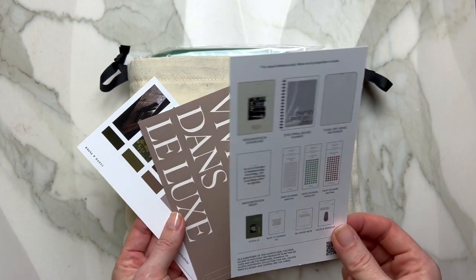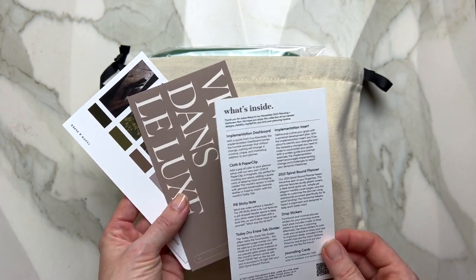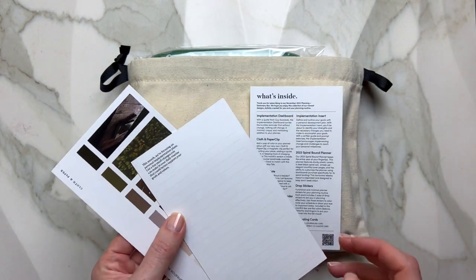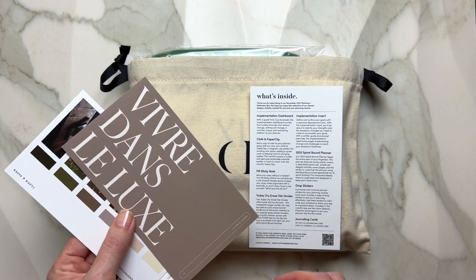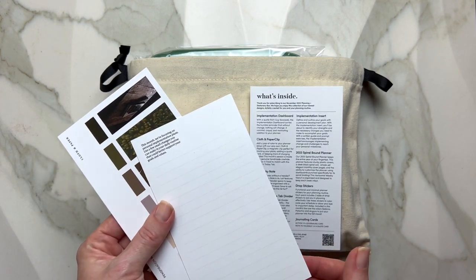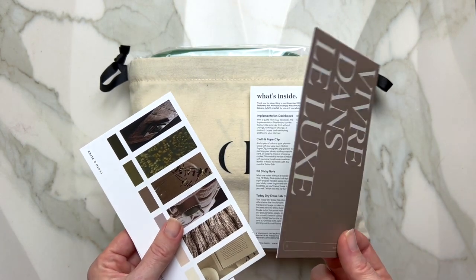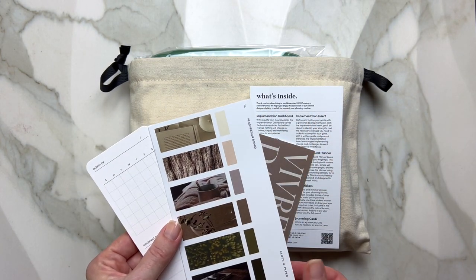As always, there is a card that tells you what's inside. It also has a couple of planner cards. This is your little journaling card — you can reflect on the month. They give you a little space for the date, which I thought can be a journal entry in itself. Then they give you this little inspiration board.